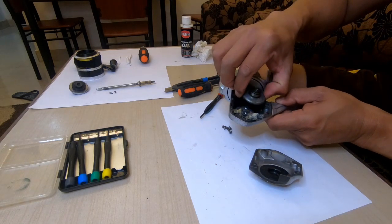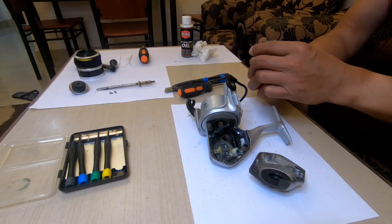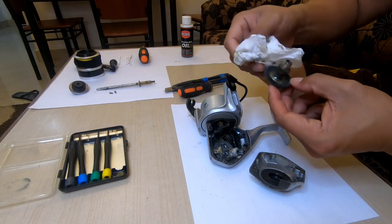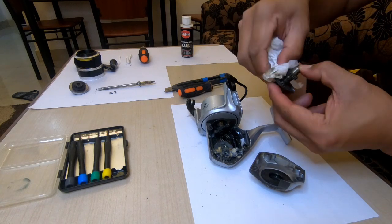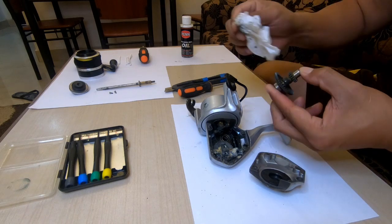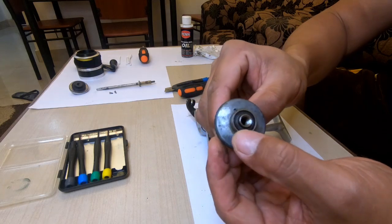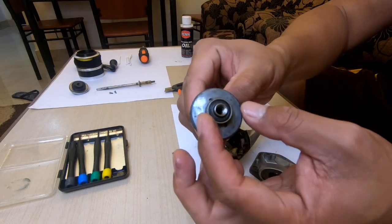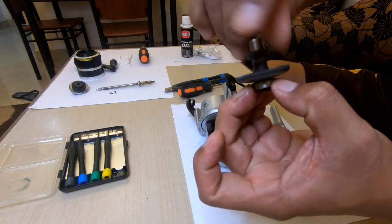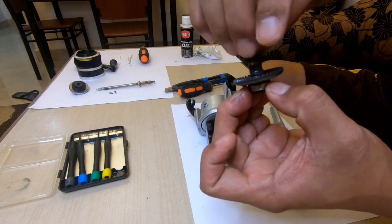Next, we can remove the driven gear. I need the driver. Still fine, still grease is here. So this is what they call the sealed bearing — a feature of Okuma. Yeah, still smooth. I hear some small sound, so we need to maintain this bearing also.